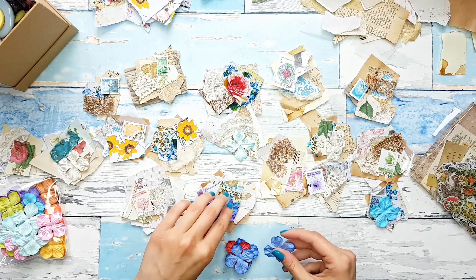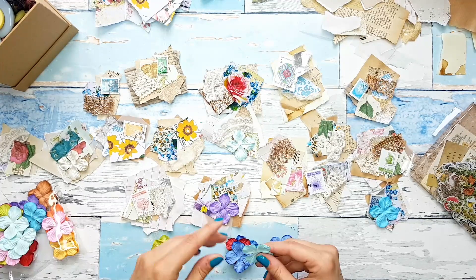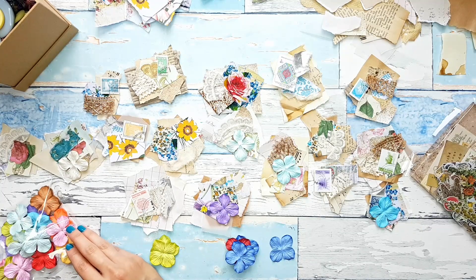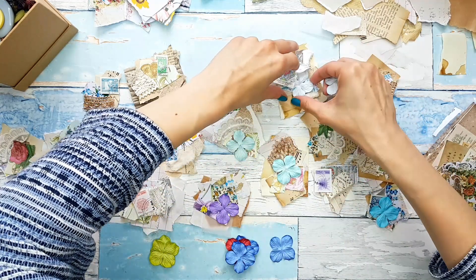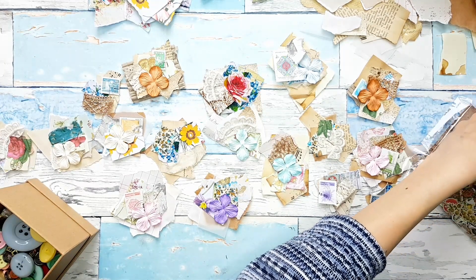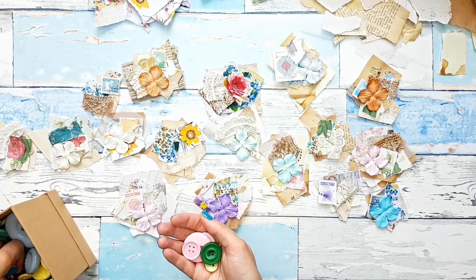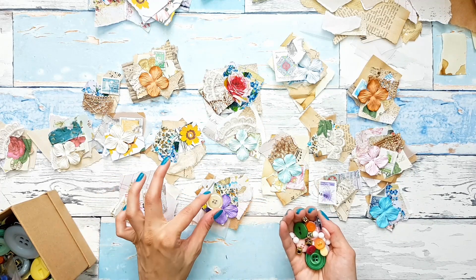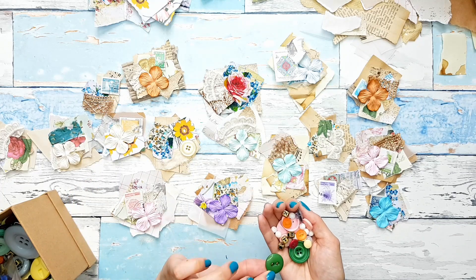And these flowers — I bought them online and it said they were mulberry paper flowers, handmade flowers too. Then the buttons — I actually like sewing buttons on. I don't know what it is but I kind of like them, like sewing them.